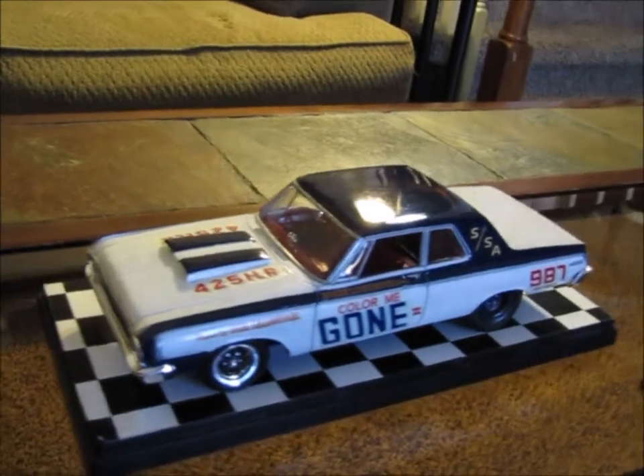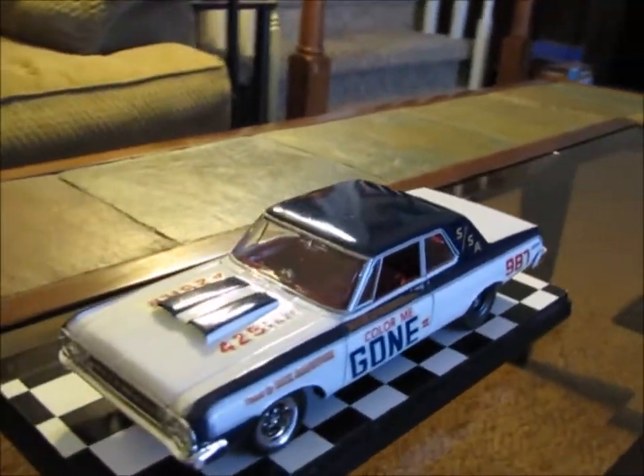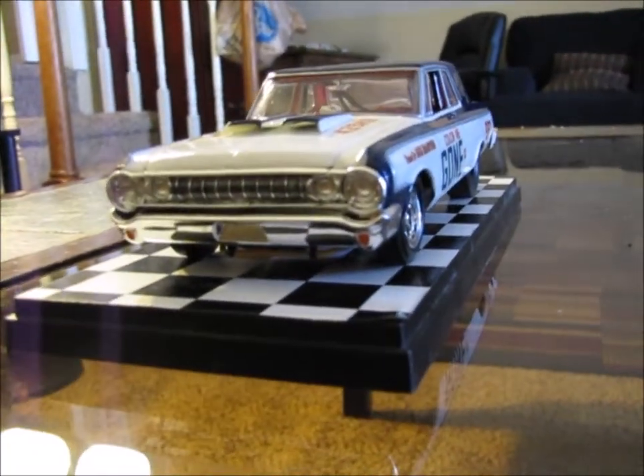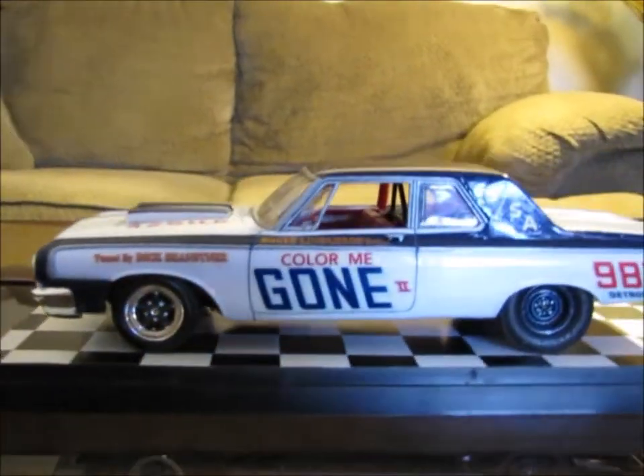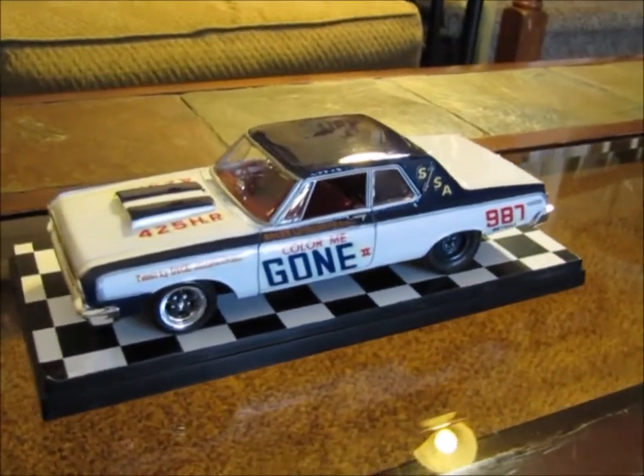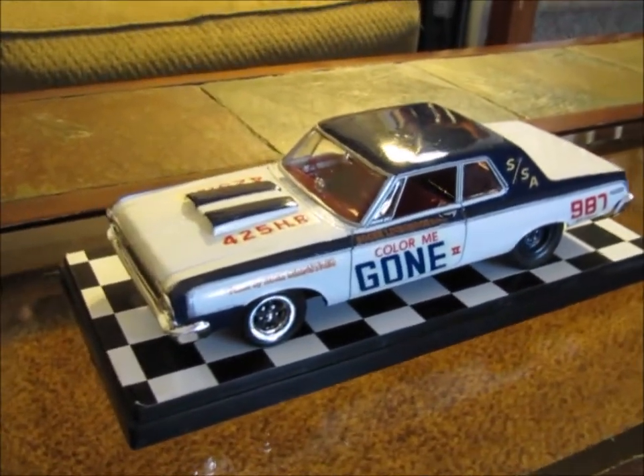Anyway, that's the model — that's how it turned out. Hopefully you guys have enjoyed the look that I gave you. Leave your comments in the comment section below, let me know what you think. A lot of perseverance went into this to get it to the end. But maybe that's what makes a good kit in the end — you actually have to put a little effort into it.